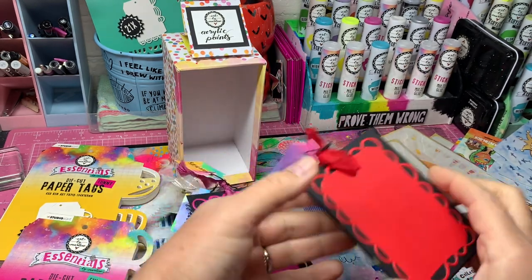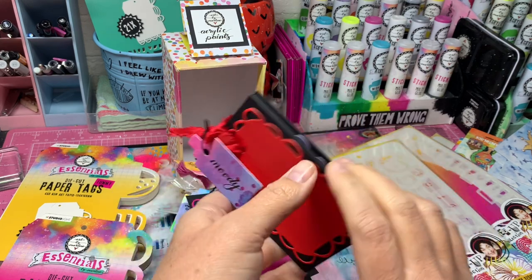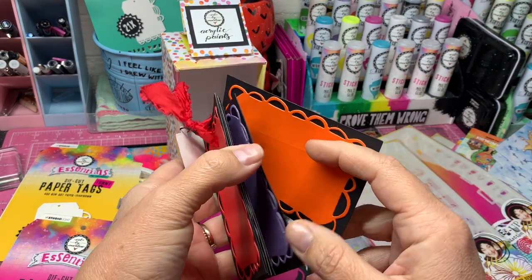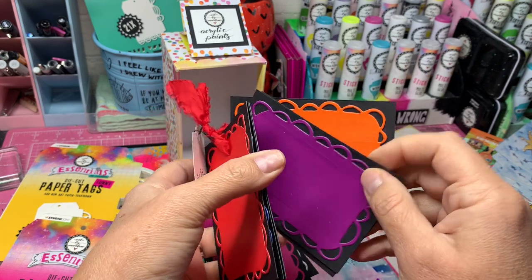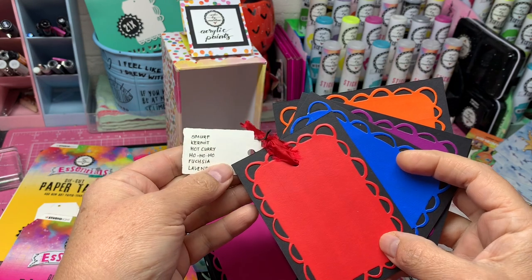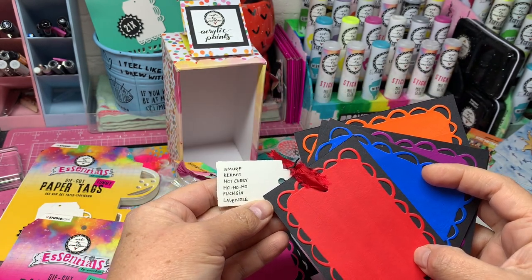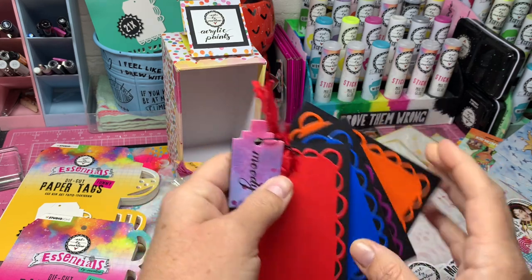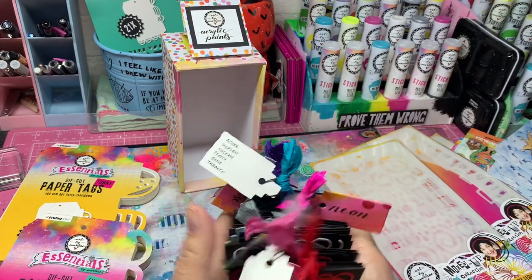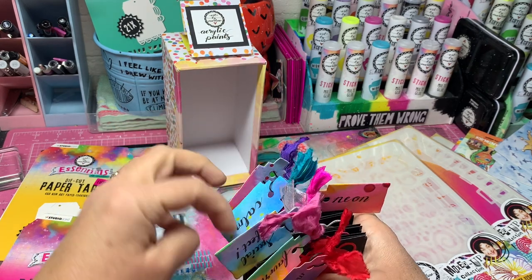Then last but not least, the moody colors — and these are really moody colors like your oranges and your purples. Look at that beautiful blue! These are colors like smurf, kermit, hot curry, ho ho ho, fuchsia, and lavender.